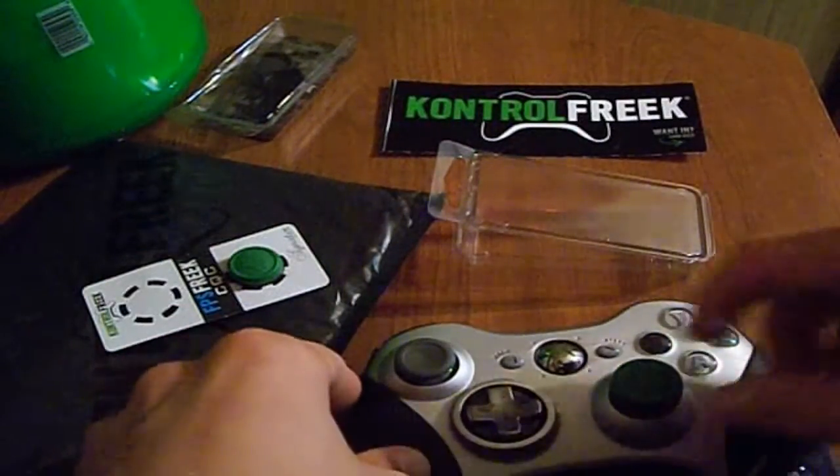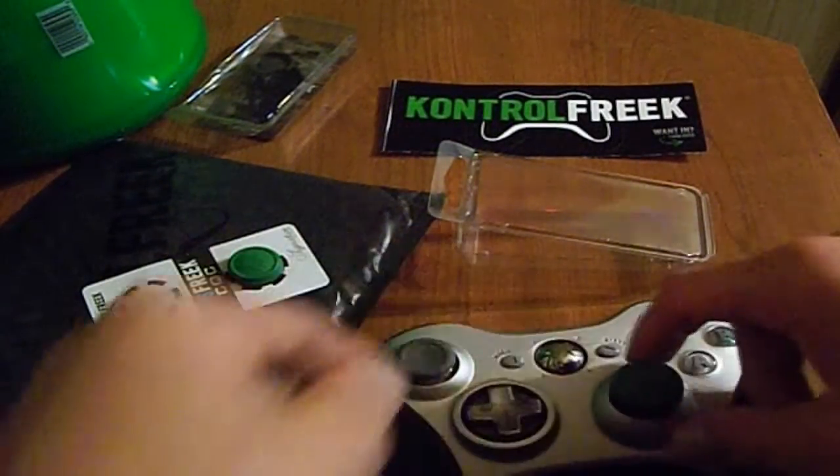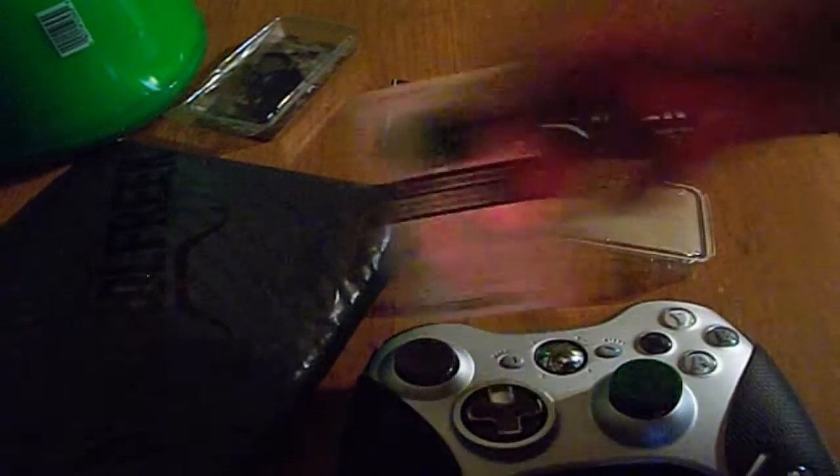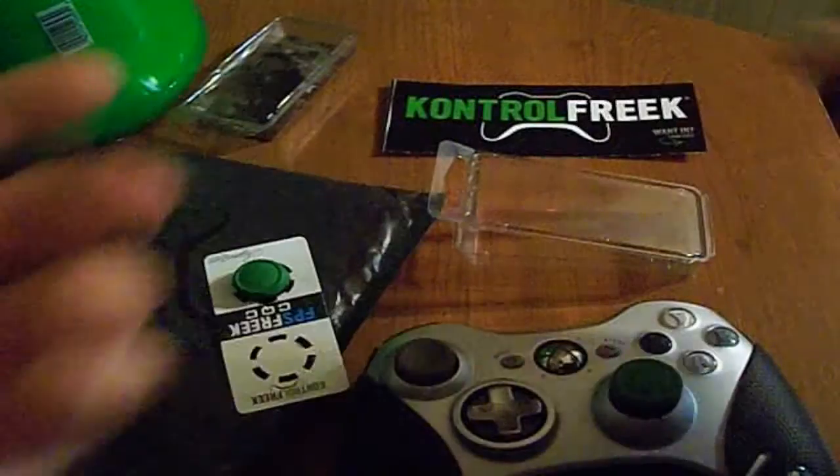We're going to go ahead and apply it on there. The easiest way is just to put your controller down. I'll grab the other one and show you — it has three little feet, and from the three little feet, you just grab the corners and push down.